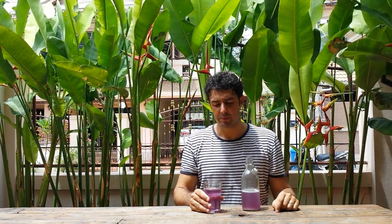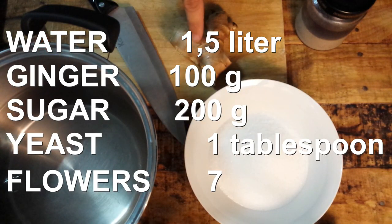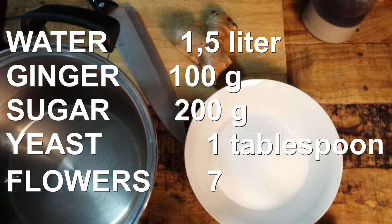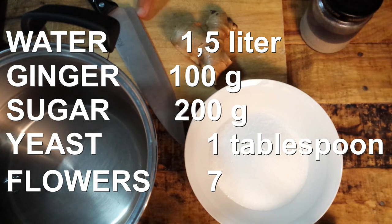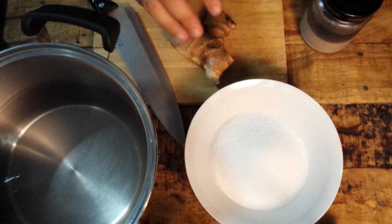So now let's prepare this beer. We will need only 1.5 liters of water, 100 grams of ginger, 200 grams of sugar, the yeast that I take from one brew that I have already done, another beer that I have already done — I will show you very soon — and the secret ingredient. We will use also the skin of the ginger, so please wash very well.